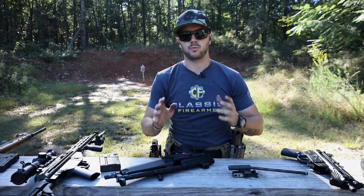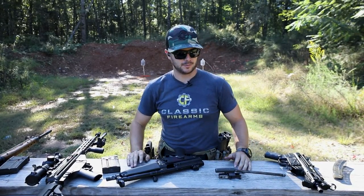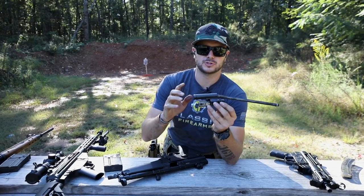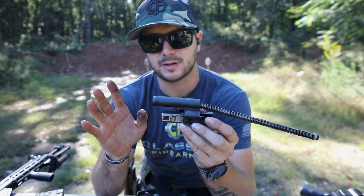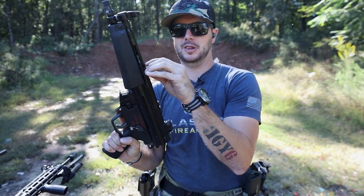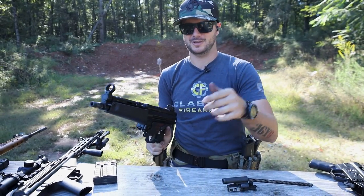First off, this video is all about what is roller-delayed blowback. And before we even go there, go ahead and leave a like if you used to think that a roller lock was because this rolled and locked into place. Just let me know down in the comments and also leave a like.